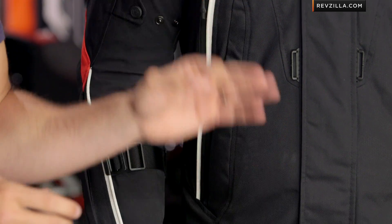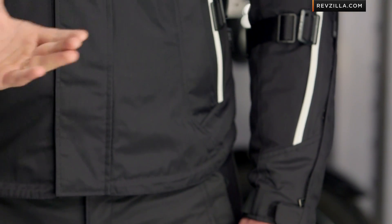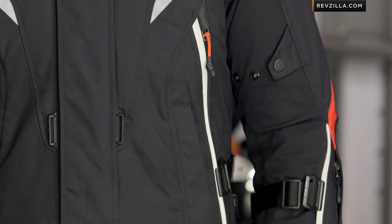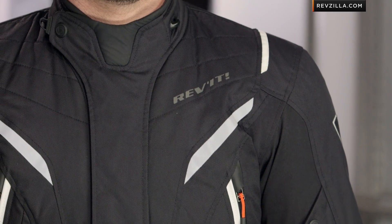I absolutely love the styling of this jacket. It comes in three colors. I will call out Revit that I wish you had a high-vis version available. I see the silver version on a GS rider, the black version on a Ducati Multistrada rider, and there are a lot of guys just over that $400 mark who want a premium commuting jacket, regardless of what they're riding.